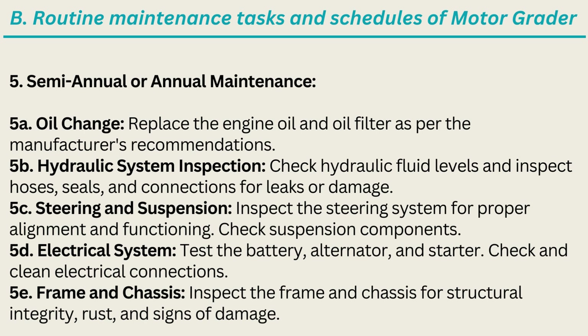5. Semi-Annual or Annual Maintenance. 5A. Oil Change: Replace the engine oil and oil filter as per the manufacturer's recommendations. 5B. Hydraulic System Inspection: Check hydraulic fluid levels and inspect hoses, seals, and connections for leaks or damage. 5C. Steering and Suspension: Inspect the steering system for proper alignment and functioning; check suspension components. 5D. Electrical System: Test the battery, alternator, and starter; check and clean electrical connections. 5E. Frame and Chassis: Inspect the frame and chassis for structural integrity, rust, and signs of damage.